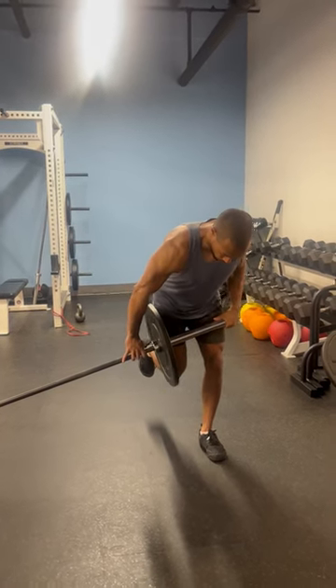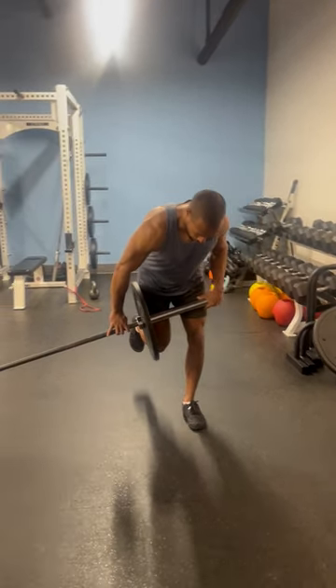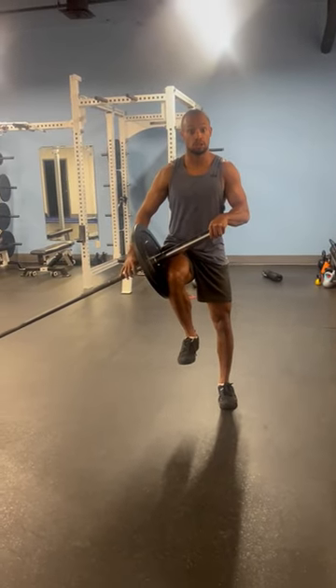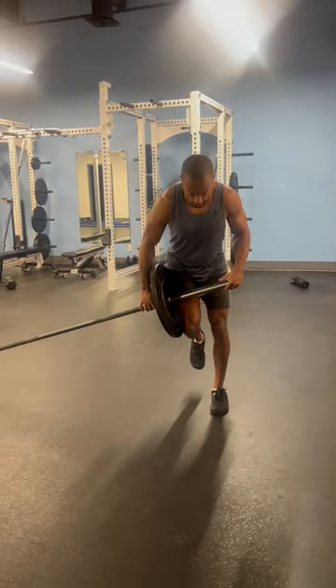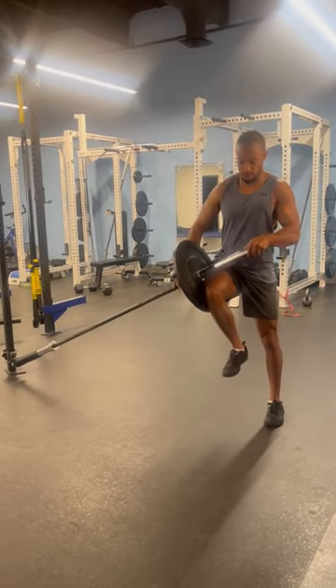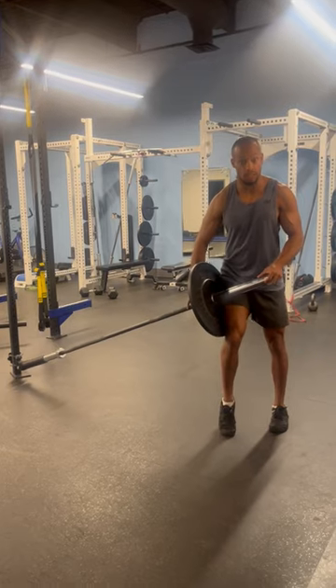I'll hinge down and as I drive through, this leg will stay stiff — my left leg in this case — and I'll drive through the process of that knee position again. I'll earn a slight hip drive feature, a slight hip hinge, as I power through. The knee drives in and I commit to that extension.